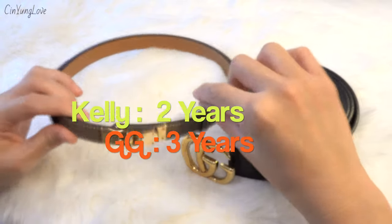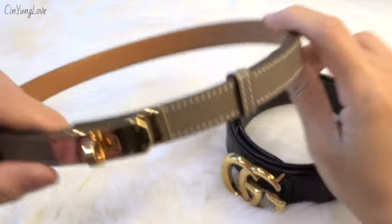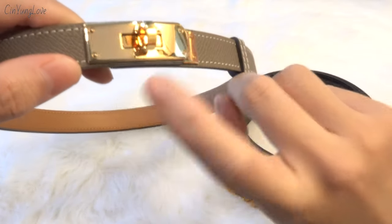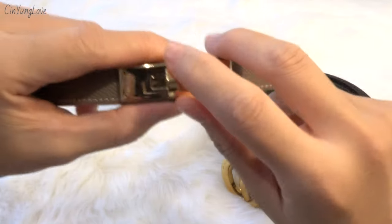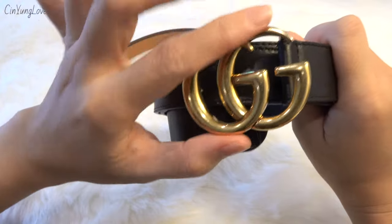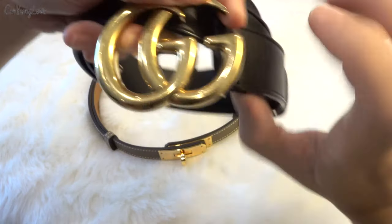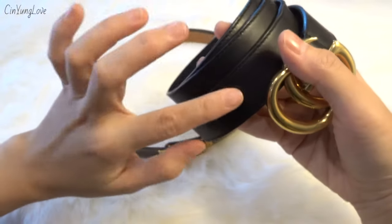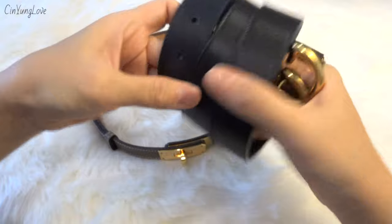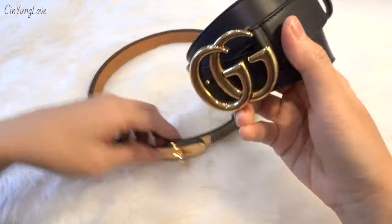I've been using the Gucci belt for two years and the Kelly belt for almost three years. The Kelly belt leather doesn't scratch easily — you just need to be careful with the metal buckle. The Gucci belt has a gold vintage buckle that looks classic, and even if it scratches it's not very noticeable. After almost three years the Gucci leather is still in good condition — both belts are still in great shape.